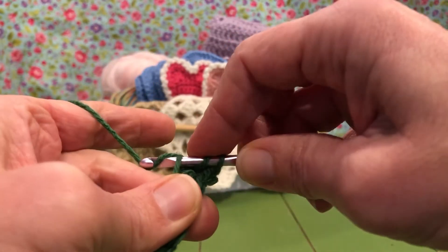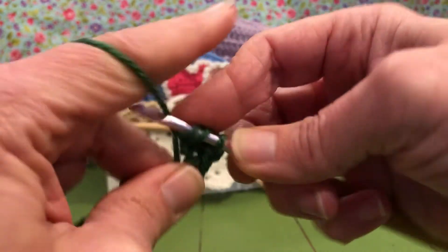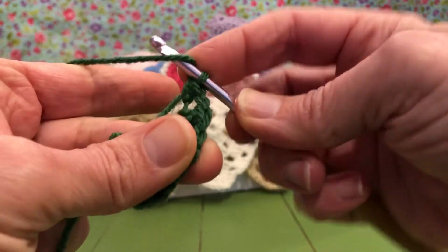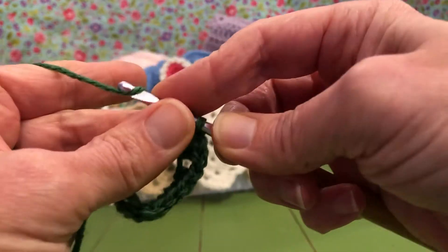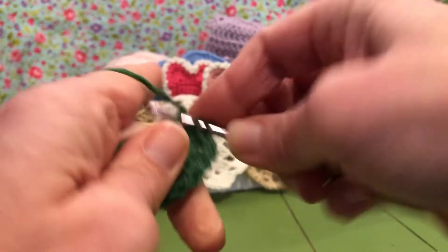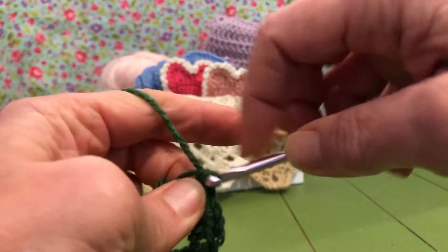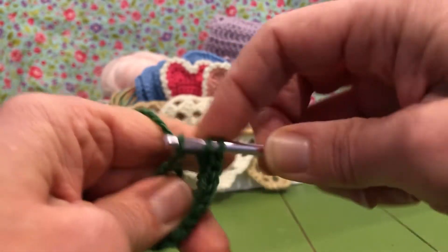We need three half double crochets. Yarn over, enter, yarn over, pull through all three. Yarn over, enter, yarn over pull through, yarn over and pull through all three — that's number two. We need one more. Those are our three half double crochets. Now we're gonna do three double crochets.